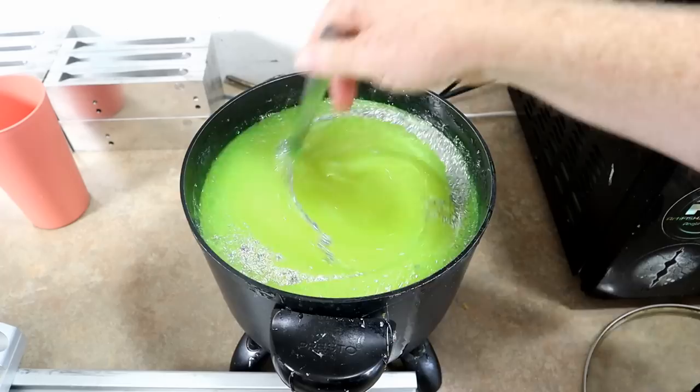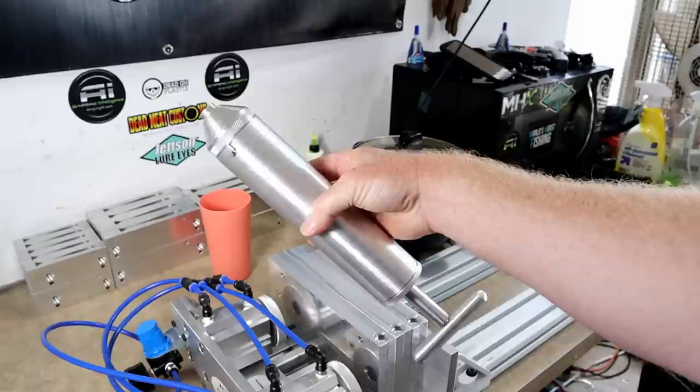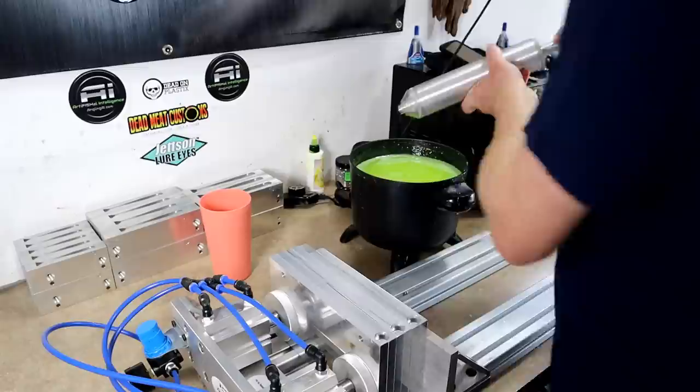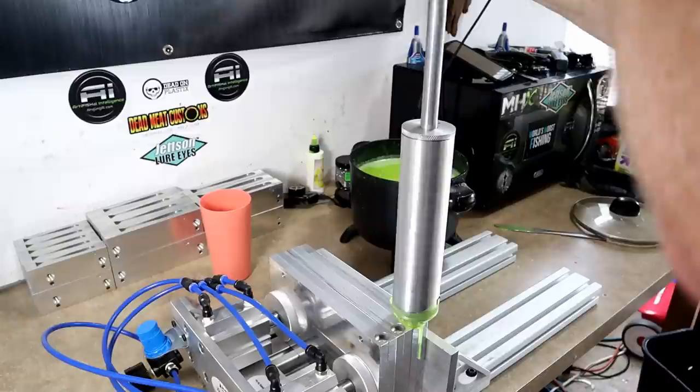There's never any certainty that your color is going to look good, only probability. We're gonna try to get away with just this six-ounce injector from A-Quality Injector. Let's get that thing closed up — here we go. The one-gallon panfish mold challenge has begun!